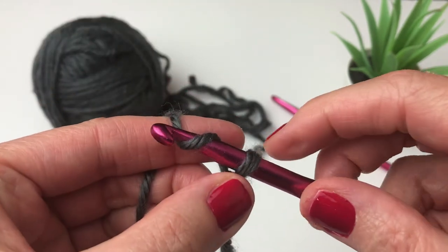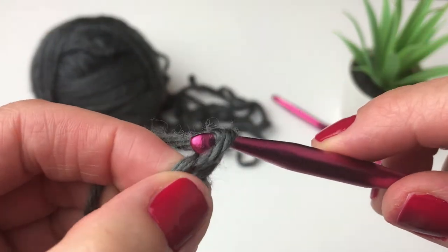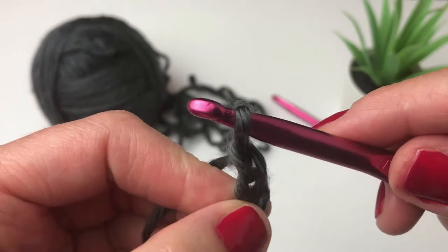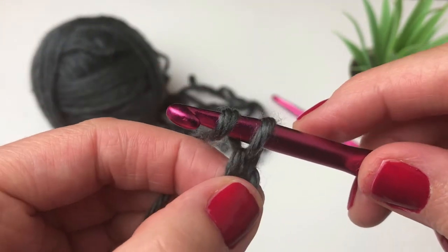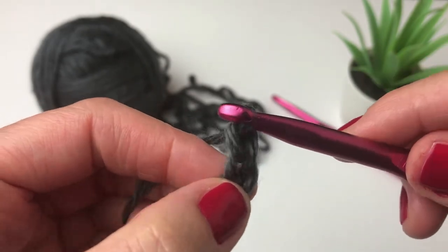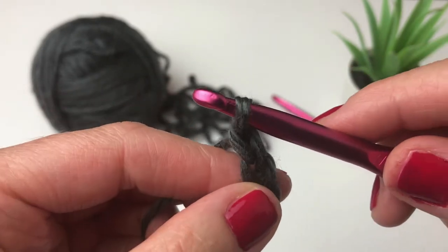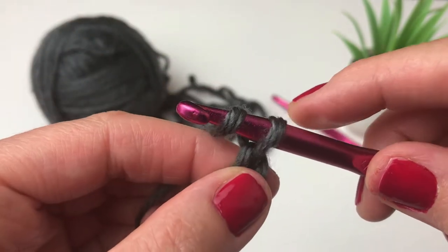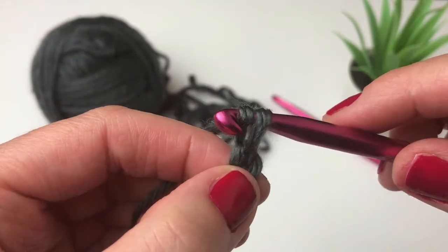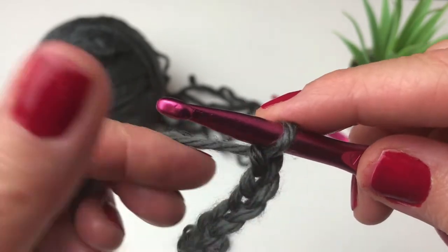Yarn over and pull through for each chain. We're going to chain 31. If you already know how to make a chain, this is very simple — I'll let you continue on your own. Remember, we are chaining 31, or you can make your chain as long as you want. You can measure it against your own neck if you want to add a few more stitches. You can pause this video and I will meet you at the end of the chain.